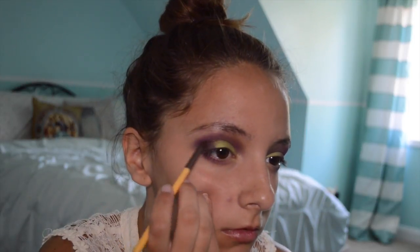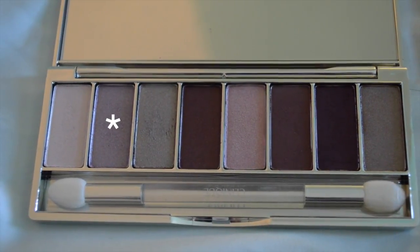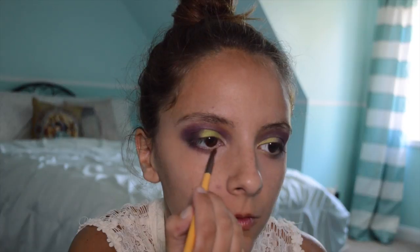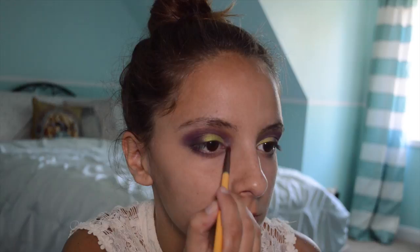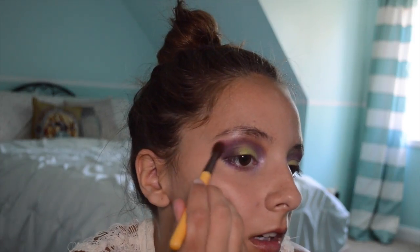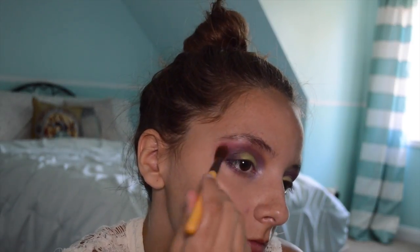In the Clinique palette, I'm taking that light violet shade and putting it in the inner corner of the eye. In the Kat Von D palette, I'm taking this pink shade and putting that pretty much where the brow bone is and blending it out.